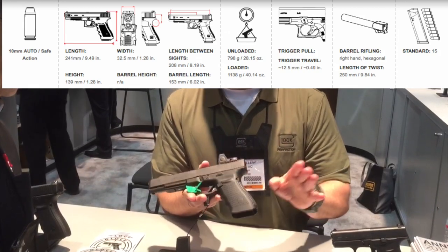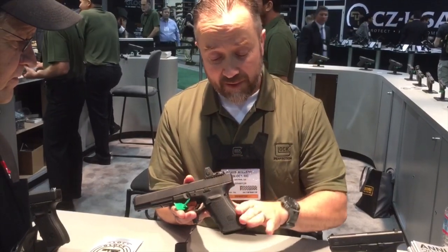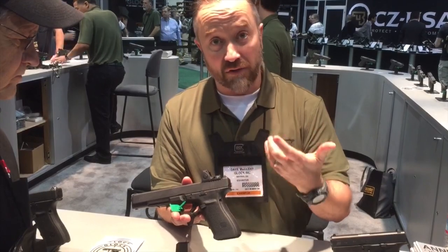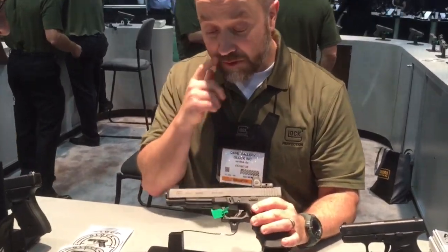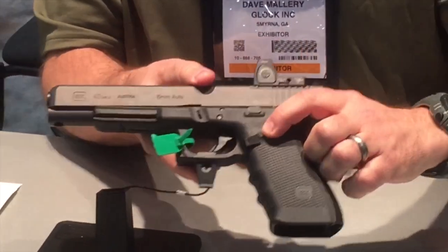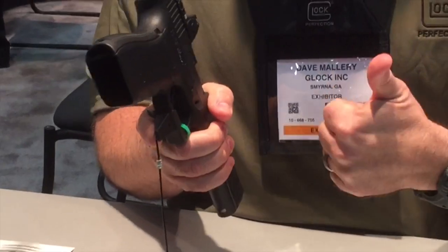The back straps are smaller — it's like the SF version. The back strap is reduced by an eighth of an inch to accommodate the shorter length of pull. It comes with four back straps. Two of them extend the tang, so if you have larger hands, it protects your palm from contacting the slide. The newer Gen 4s also have a two-stage recoil system and an extended mag catch, which is about three times larger than the original, and it can be reversed to the other side.